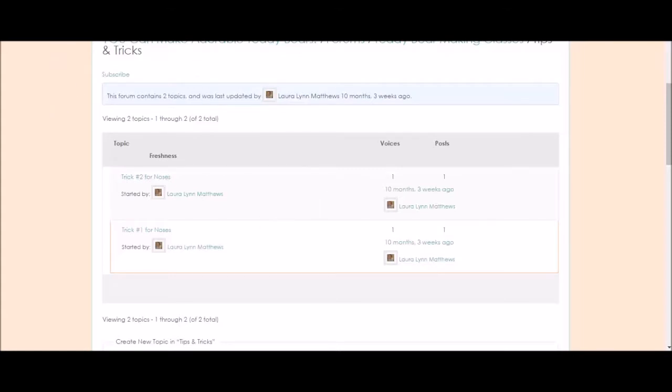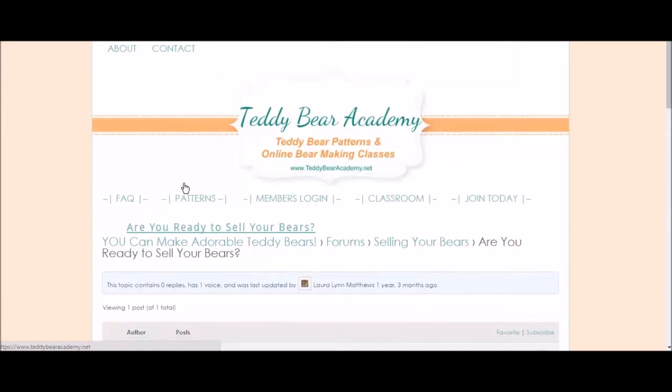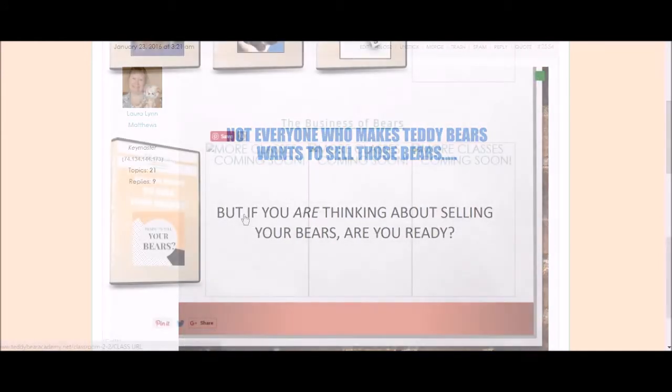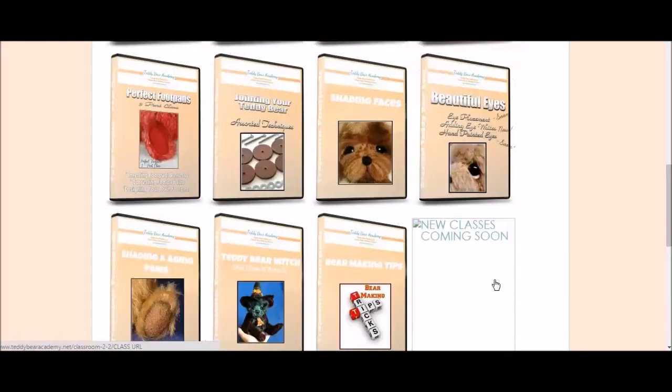We have also started the Business of Bears classroom. At the moment of this recording, we just have a video about whether you are ready to sell your bears, because not everyone who makes teddy bears wants to sell them. We have many more classes about the business of bears — many have been recorded already and I am getting those edited and published. Very excited about that part of the website.